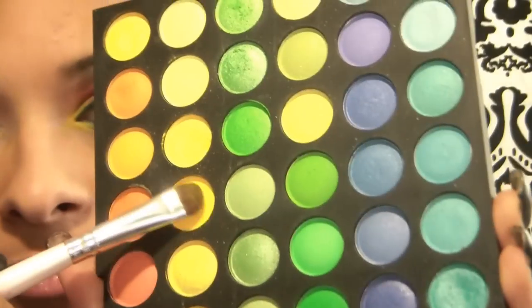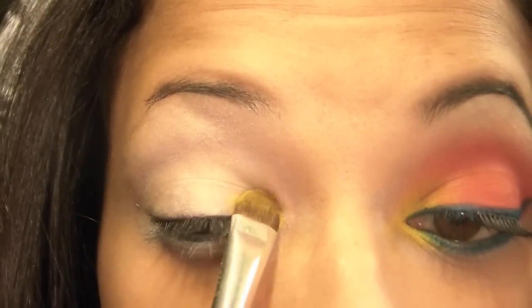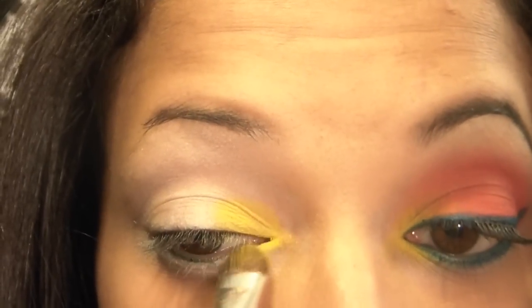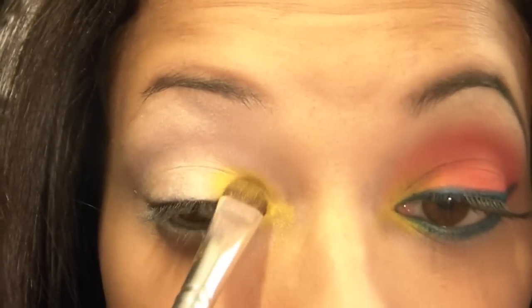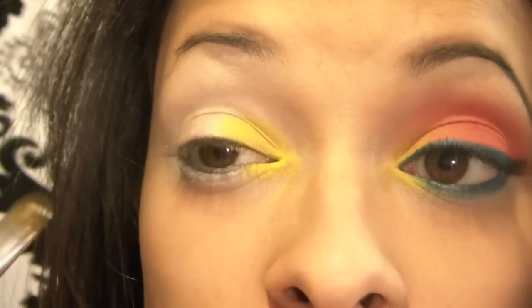The next thing you're going to do is grab from your 120 palette — you're going to be using this yellow right in here. You see it? This one. You're going to use that yellow, just pick it up with your eyeshadow brush, and put it on the inner corner of your eyelid and also on the lower lash inner corner. Alright, so like that.